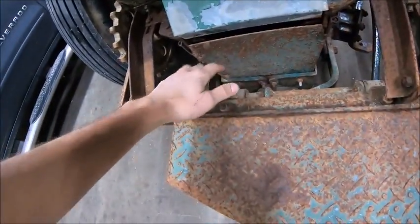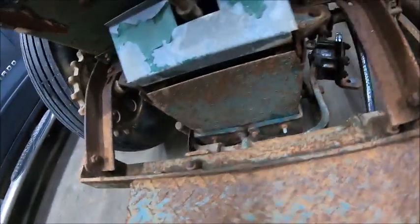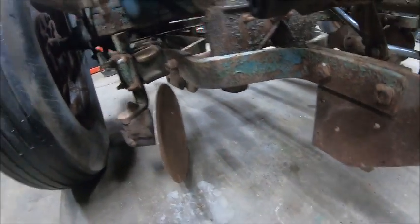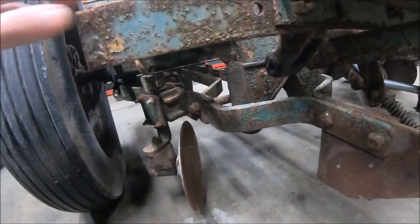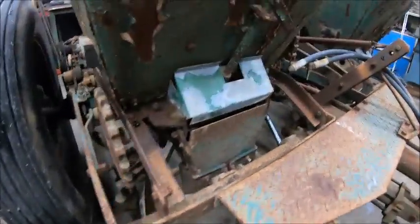Basically you fill this up and it's got two little distributors right here that drop your fertilizer into two separate bands that would end up on either side of the row, a little bit above the row.